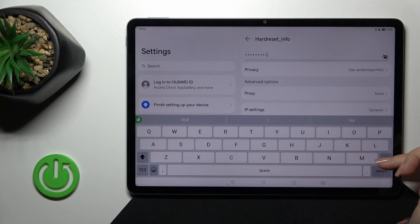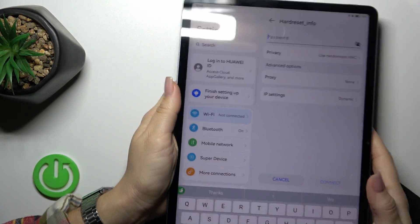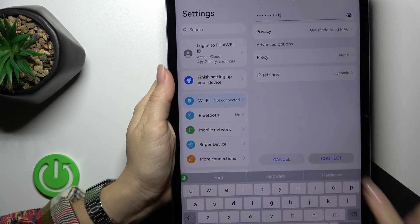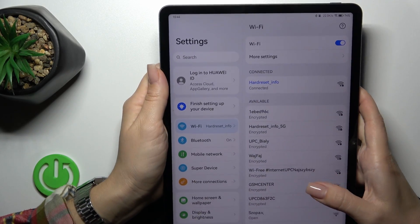Tap OK, then enter the password. After that, just tap the connect button. You can see that the Huawei device successfully connected to the network.